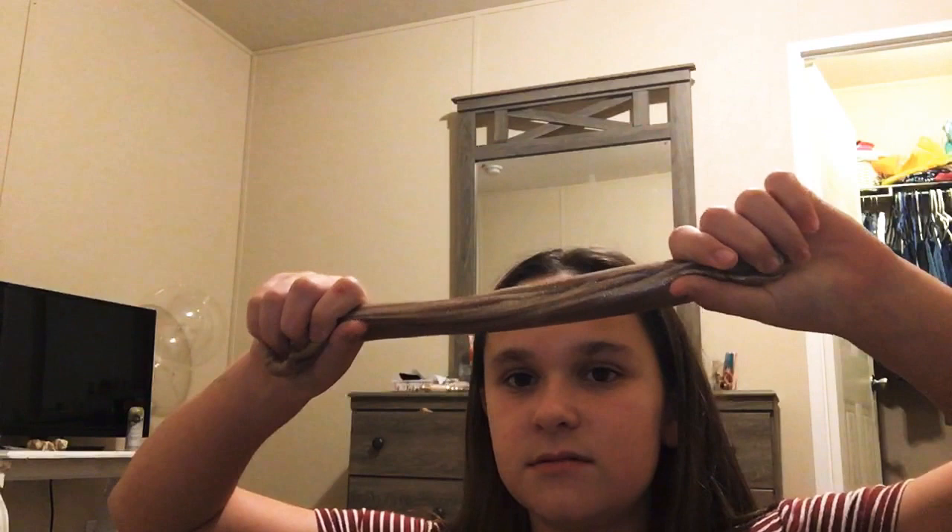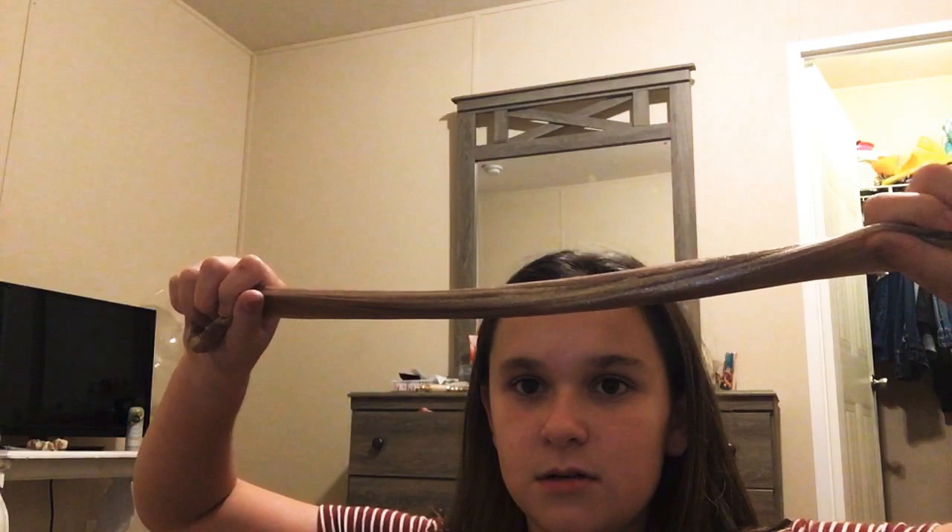This one's not very stretchy — see, it's like breaking. Okay, so now we're going to do the swirl test.